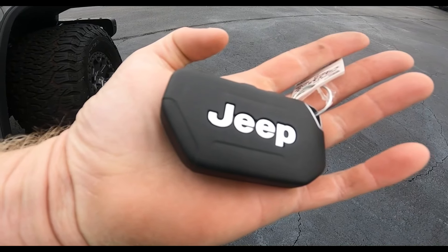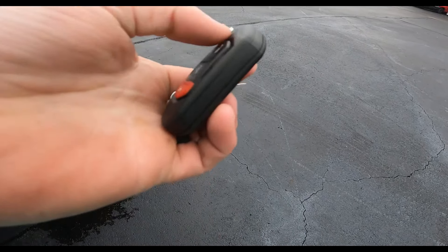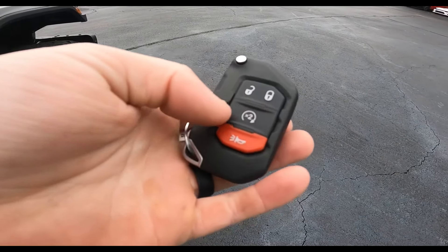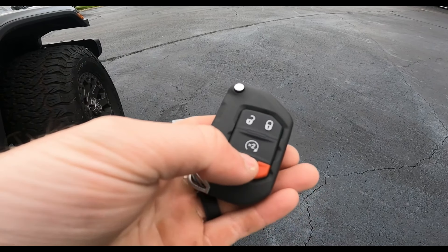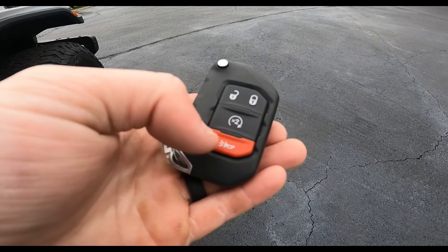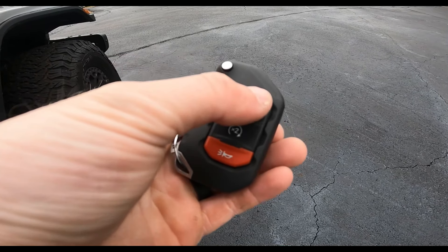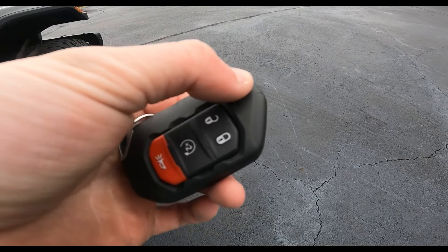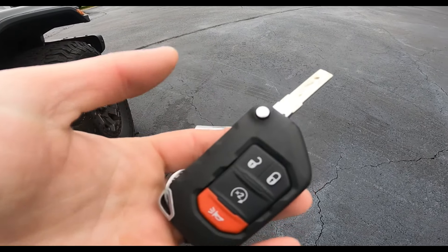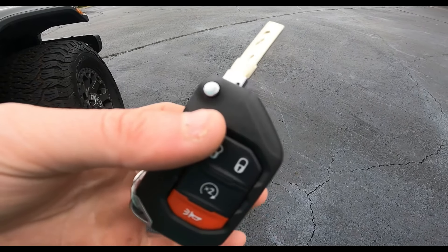Let's talk about this key fob for a minute — this is honestly the biggest key fob I've ever seen in my life. On the back it says Jeep, and on the front you have four buttons: a panic button, and right above that a times-two button that automatically starts it when you hit it twice. You've got the unlock and lock buttons, and at the top there's a silver button that switches the key out like a switchblade. Inside, it's a push-button start system.